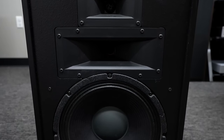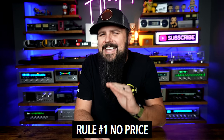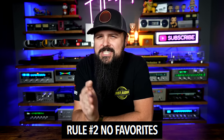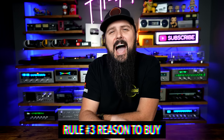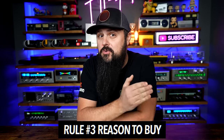I'm even going to give you a reason to buy the Heresy over the Klipsch horn. But to make it more interesting, I must follow the following rules. First rule: I cannot talk about price. Second rule: I can't just say one sounds better than the other. And finally, I had to give at least one reason to buy each model over every other in the line. So let's get started.